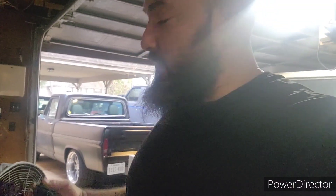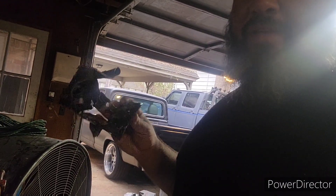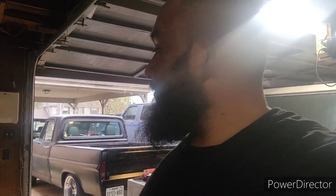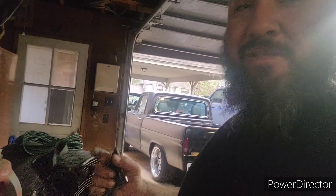Welcome back to the channel. This is part two of working on the 93 F-150 — not this truck right here, the one in front of it. The previous owner seems to have had some substance abuse problems, but we're not going to get into that. We're going to go ahead and take care of a couple things on this truck.